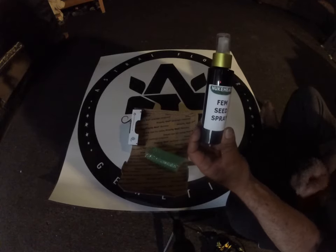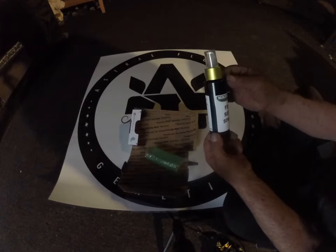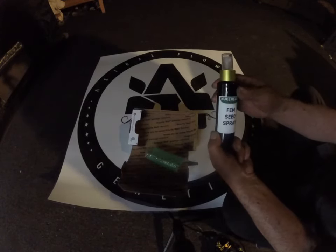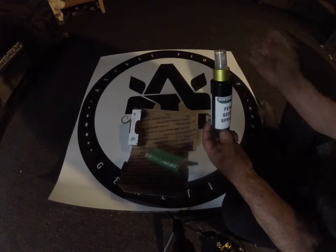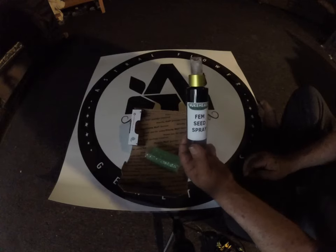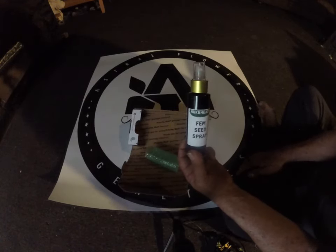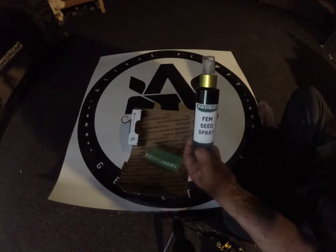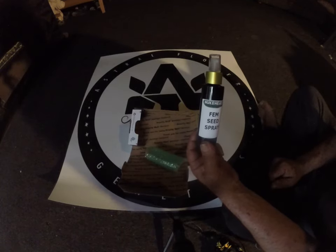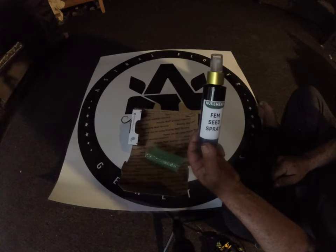I saw a lot of good reviews on this product, so I want to try it out and see. I already know how colloidal silver works, and now I'm gonna try the Nuke Kits fem spray. I'm gonna take the sprayer off and use it with a brush. With colloidal silver I was brushing the plants once or twice a day, but with this fem spray all I need to do is brush them once every four days.